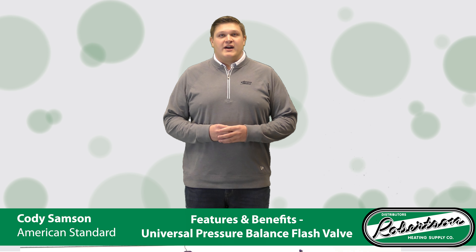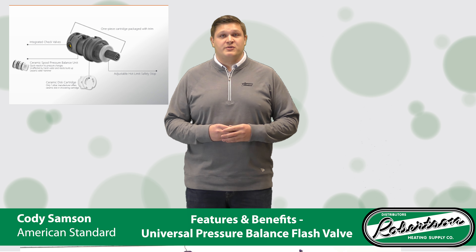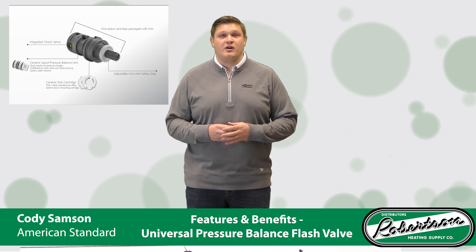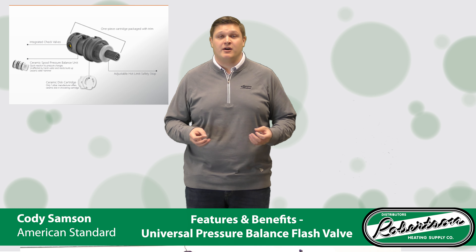Another nice feature of the flash valve is that it is using a ceramic spool, compared to our competitors which are using a stainless steel spool. The ceramic spool offers a quicker reaction to fluctuations in the pressure of your incoming water.